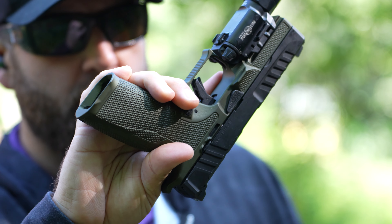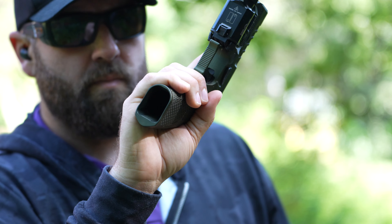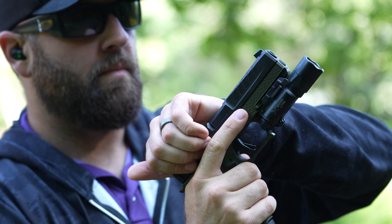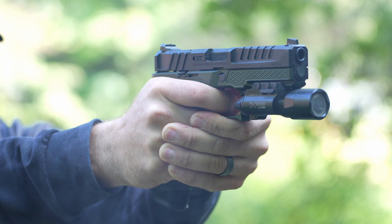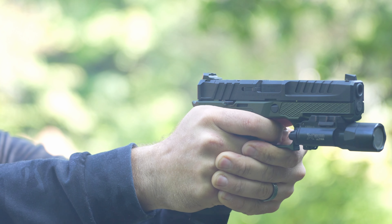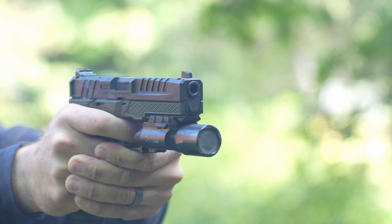As usual, the Icarus grip modules are wildly futuristic and built for performance. This grip module is stippled everywhere and includes protruding thumb ledges for your support hand. The model I have is a left-side thumb ledge. However, in my experience with Icarus, they'll probably offer a model that is ambi, right ledge, or no ledge at all.